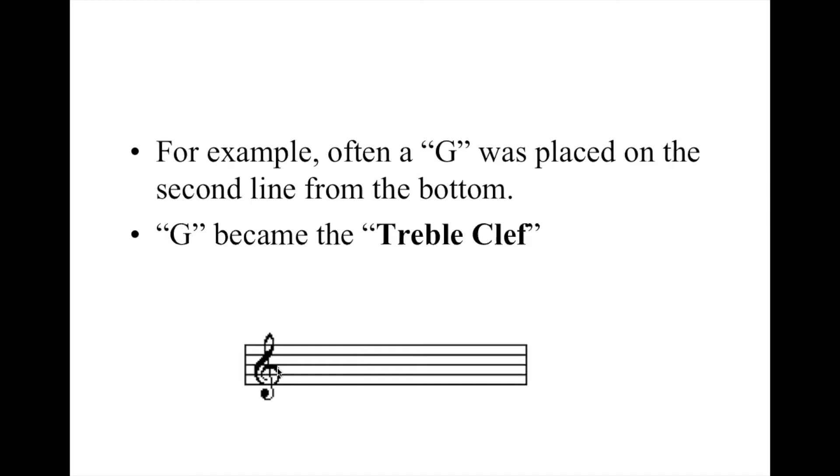You see how this winds around this place right here? It's still telling us the second line from the bottom is a G, and that is called the treble clef. The word treble actually means high, because this is the clef that instruments playing relatively high use — the clarinet, the flute, the violin, the woman's voice, the right hand of the piano — all read off the treble clef.